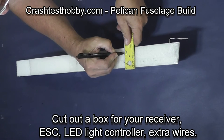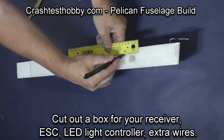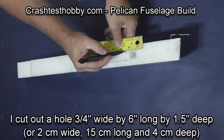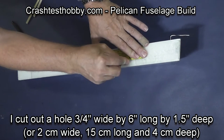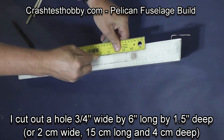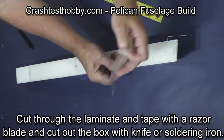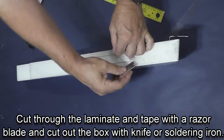We're now going to cut out a box in the fuselage to install your receiver and speed control, and your LED light controller if you're using it. The box I'm cutting in this plane is three-quarter inch wide by six inches long by an inch and a half deep. Remove the laminate and the e-tape that's over the top — I actually cut right up to the back of the pod.